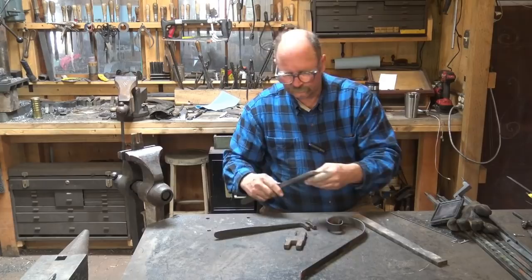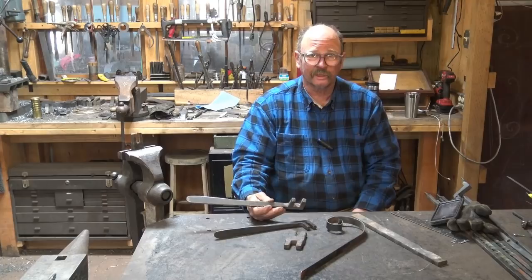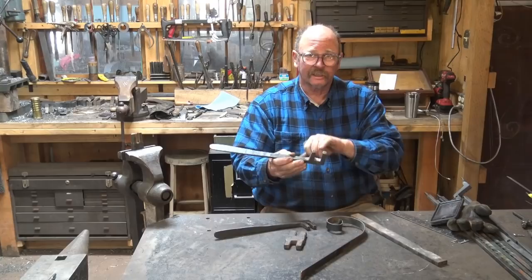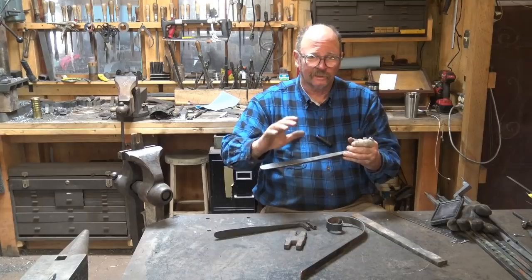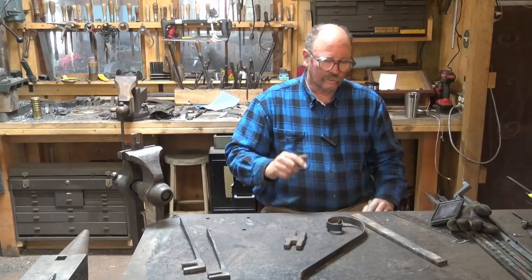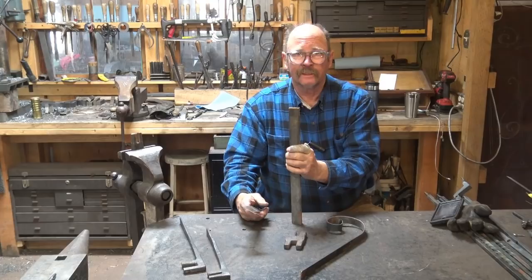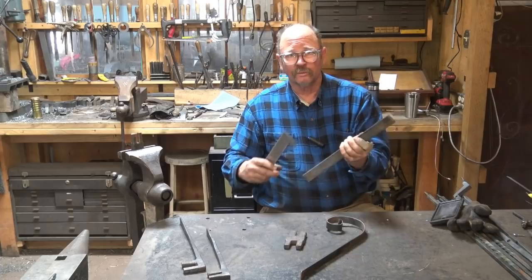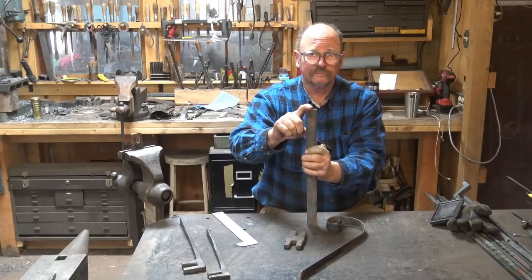The forks I use are made out of road grader blade, which turns the process into more of a cutting and grinding operation than a forging operation because that stuff is really hard to forge and hard to grind too. A lot of the fork is made by cutting and grinding, and then the handle is forged out. I didn't forge these handles out until I got a power hammer. So let's not use road grader blade today — we might make some in the future. I'm going to start with a piece of half-by-one-and-a-quarter mild steel bar stock. Mild steel might bend if you abuse these, so don't put too long a handle on them.